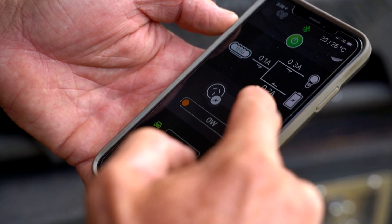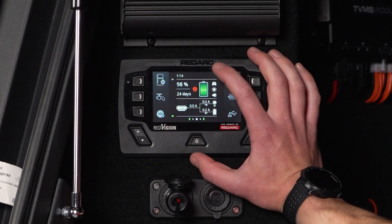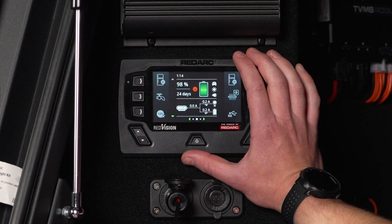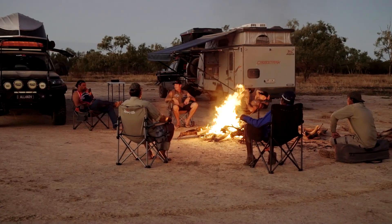Redvision isn't just a control hub, it's a real-time tracker of your essentials. State of charge, estimated time remaining, and more are all on hand so you can relax at camp knowing your power is taken care of.